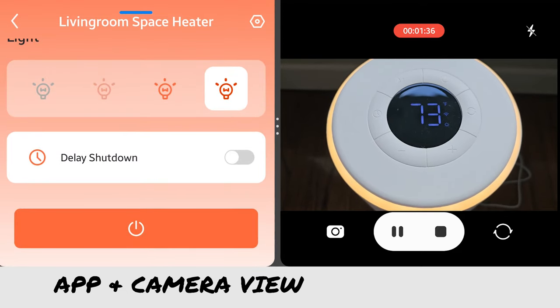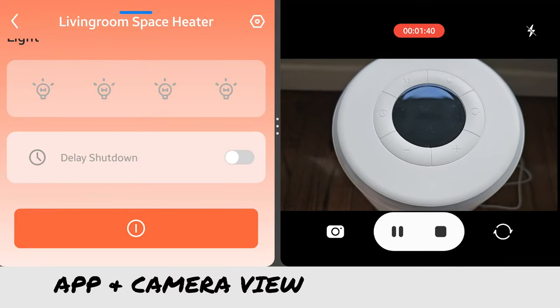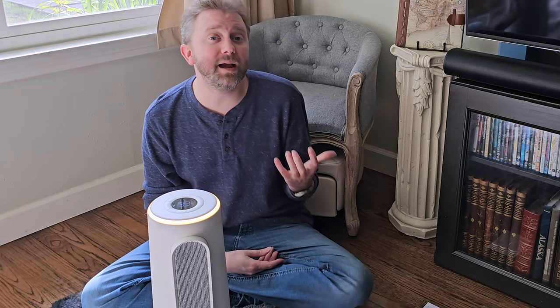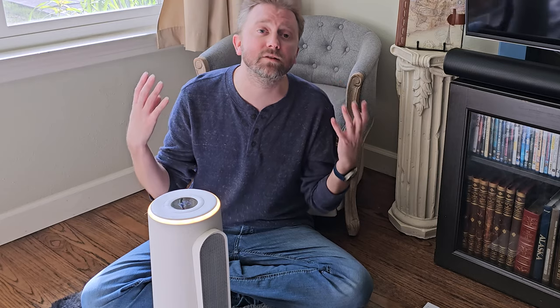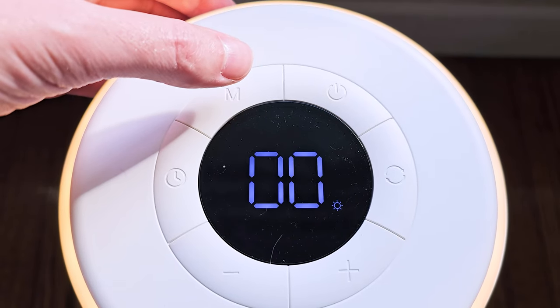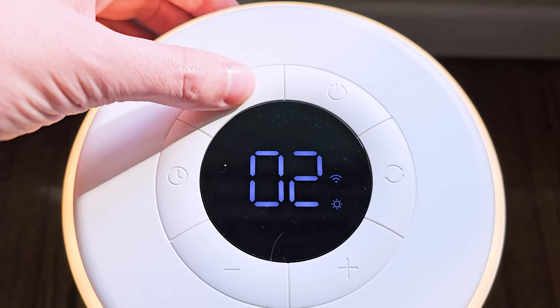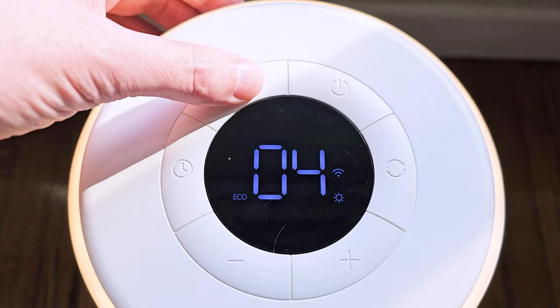It does have multiple modes. So it has your standard low, medium, and high mode. Your high mode goes up to 1,500 watts of heat. But then it also has some extra modes. It can be in sleep mode, which is going to turn off the lights so it's not disturbing you while you sleep. It also has what is called the natural wind mode, which simulates wind that's kind of gusting — supposed to feel like a natural breeze, which is a nice little feature.